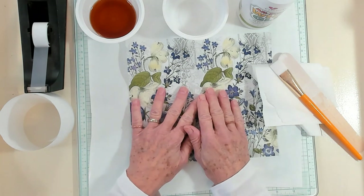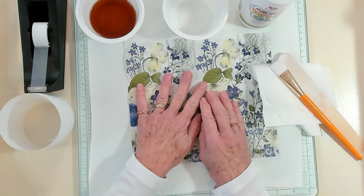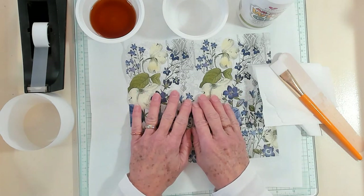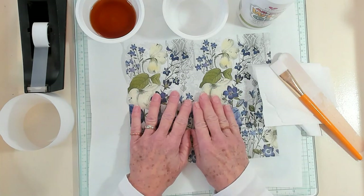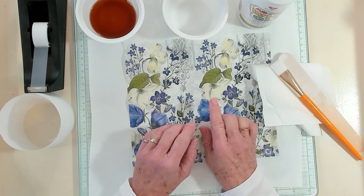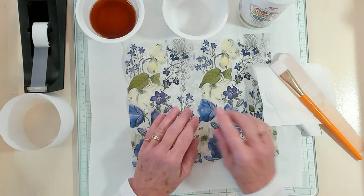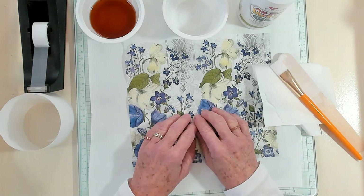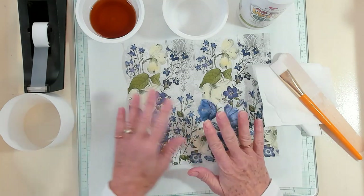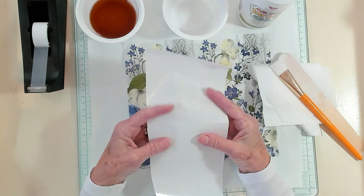I want to give credit to Carrie Teeters and Sharon Harreuth — this is where I got my inspiration. So we're going to use those beautiful napkins. Now, if you don't have any napkins, you can pop over to my Etsy store. I have some bundles you can pick up, and I do have a sale going on over there.